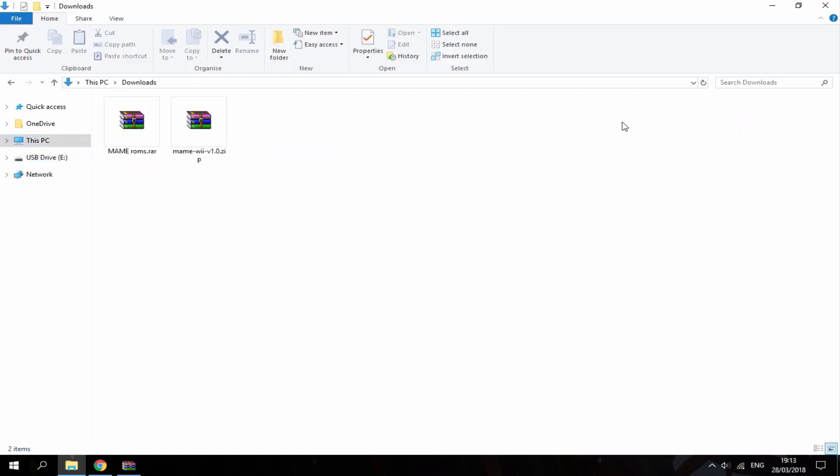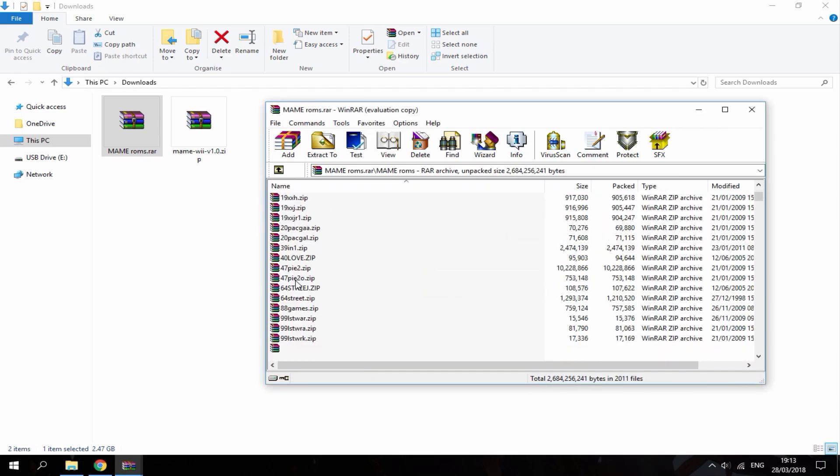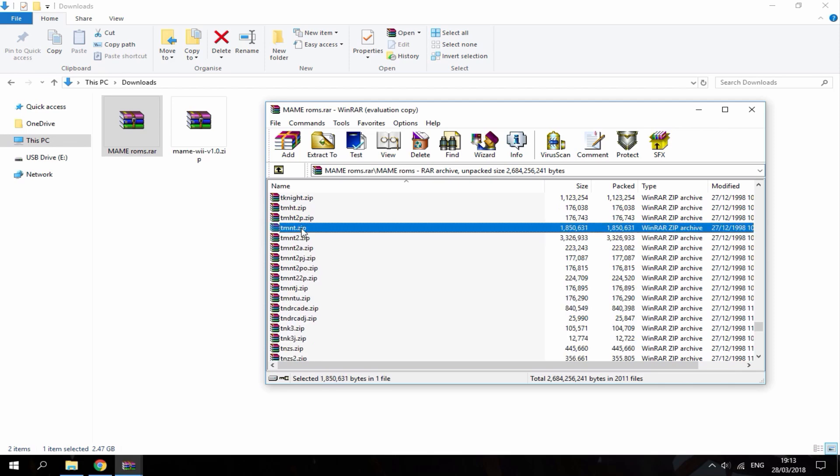Now we just need to choose some ROMs from the package. You can double click it, scroll down the list, and choose any kind of game you want. I'm going to go for Teenage Mutant Ninja Turtles — the original one. Once you choose your game, just drag it out to the main ROMs folder.